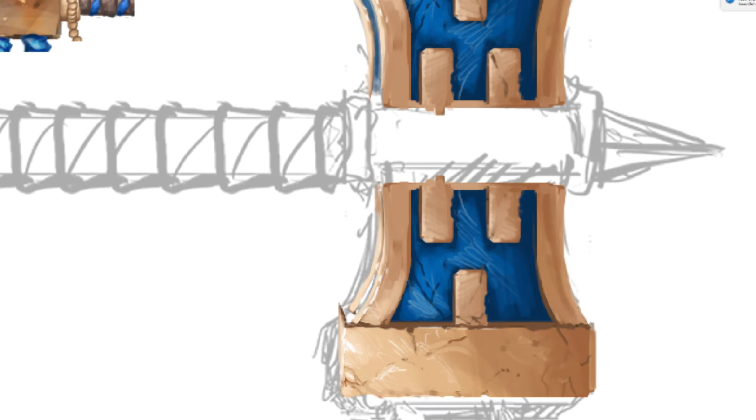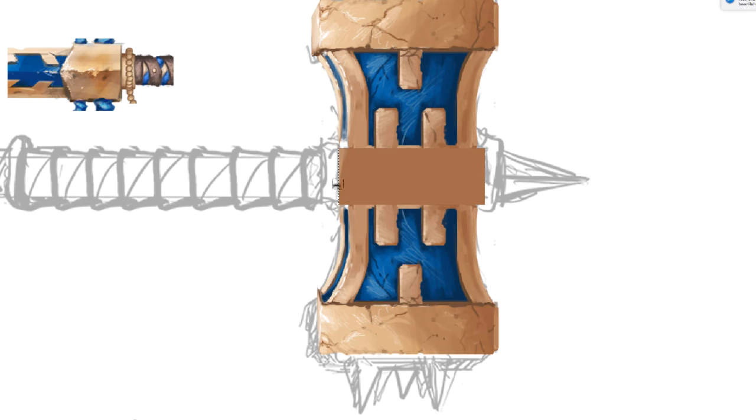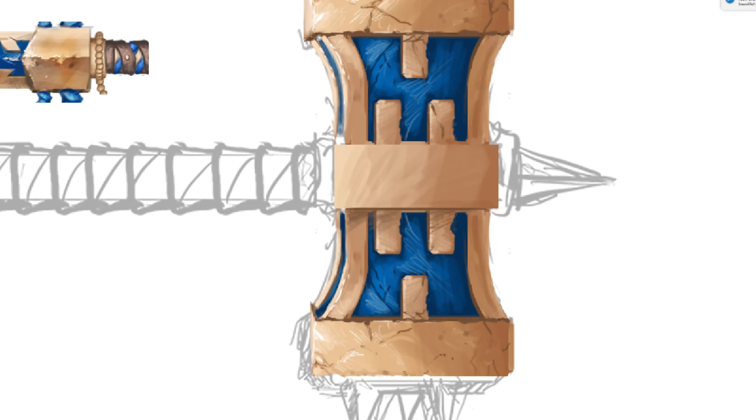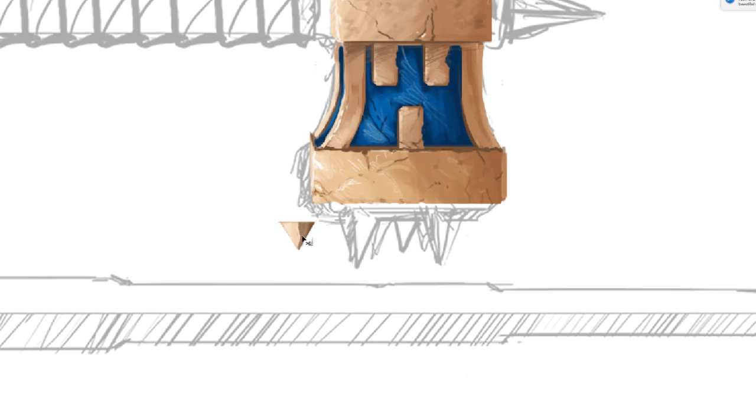Especially if you create a buff character, it kind of makes sense to have a sort of fast weapon and then this really strong hammer that just deals a lot of damage. So again just painting in. And of course changing the lighting is very important if you're gonna copy something - you change the lighting. On this weapon it wasn't that necessary, but in the next video you're gonna see more of where we copy something and then basically change the lighting to match the rest of the painting.